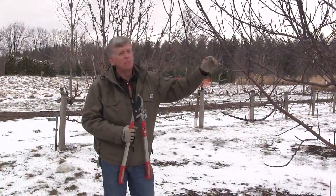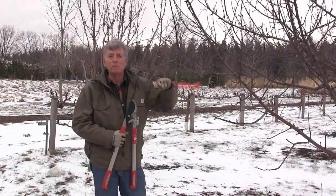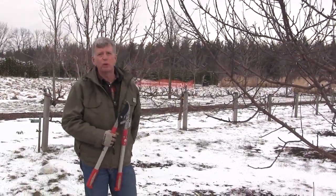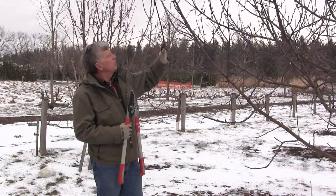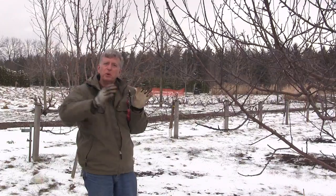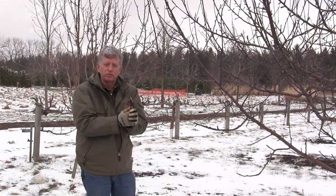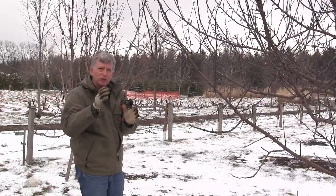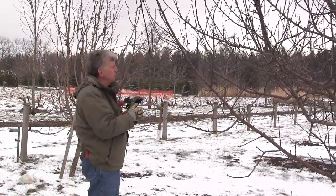Pruning an apple tree to maximize fruit production and minimize insect and disease problems is not difficult, but it does require a little planning. A tree that's nice and open allows the wind to breeze through and the sun to filter through to ripen the fruit evenly, and by doing that you're minimizing the insect and disease problems.